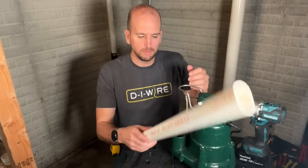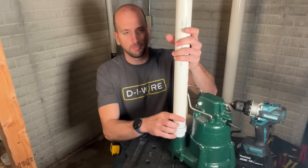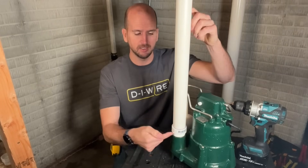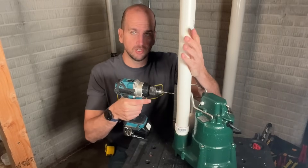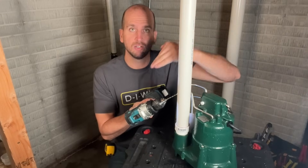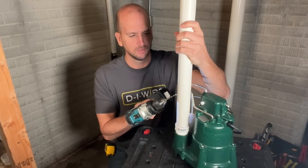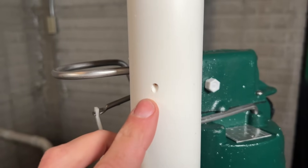The positioning of the weep hole is not exact. Thread in your discharge pipe between the check valve and the housing, then use a one-eighth inch drill bit. Once the bit is started, make sure you angle the drill so the hole is actually pointing down — that way when water shoots out it goes back down into the pit, not up out of it. And that is all there is to installing your weep hole, which is critical to the operation of your sump pump.